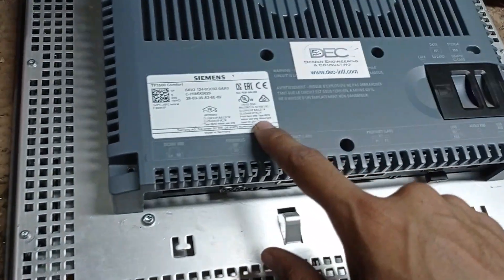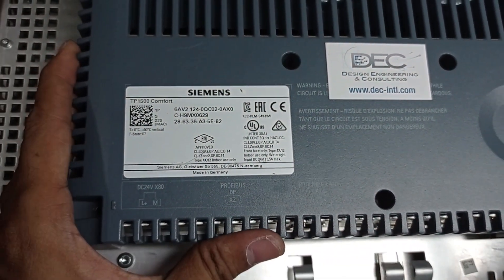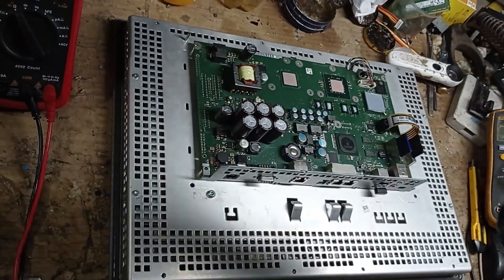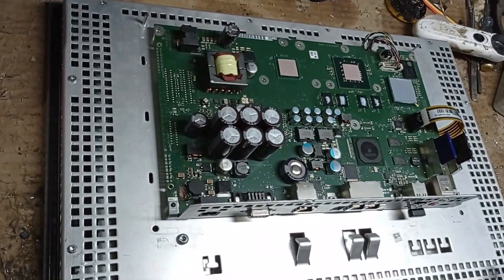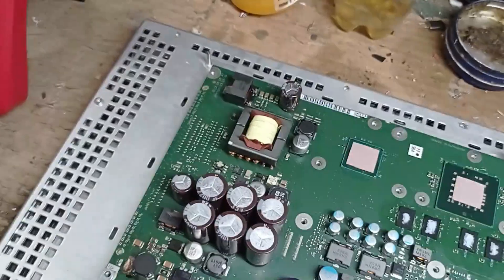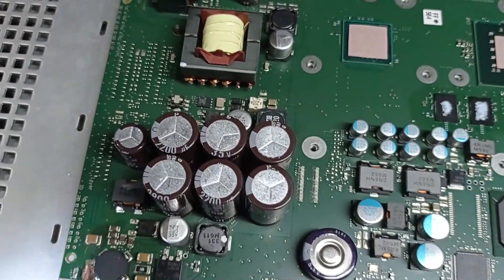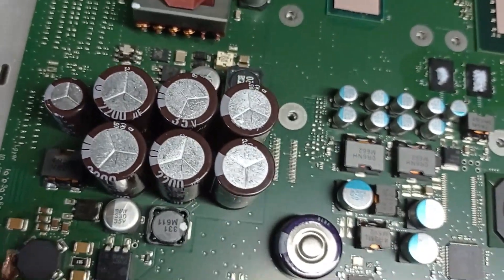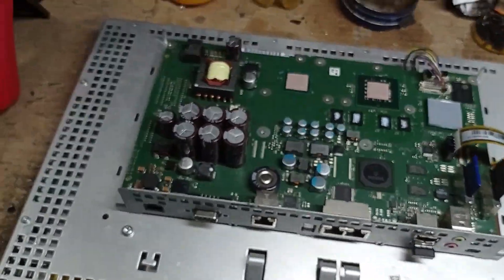You can see this is the back part of this HMI. When you open this HMI, be very careful because there are many sensitive components. We have already observed this HMI and found a burned area. We have cleaned this part, but it is still not powering on. Now I will show you some impedance readings on this coil.